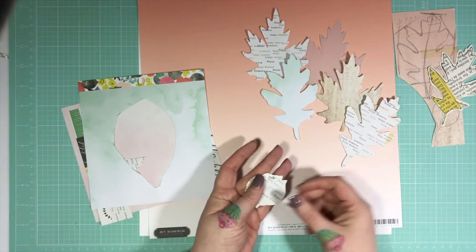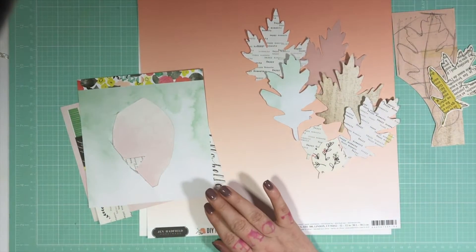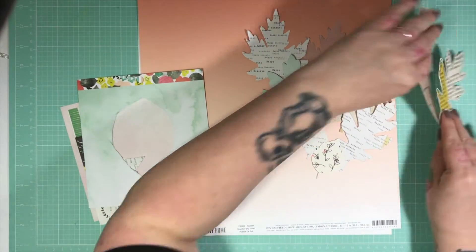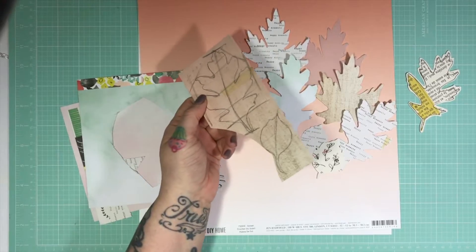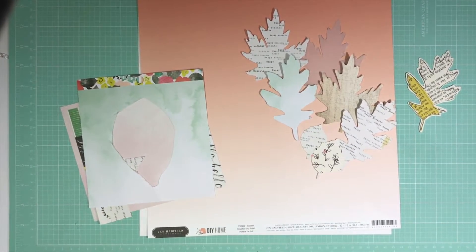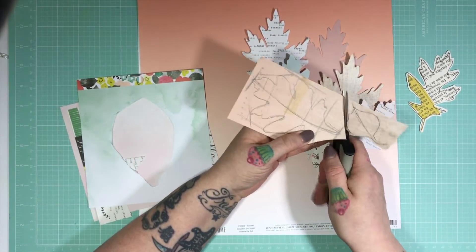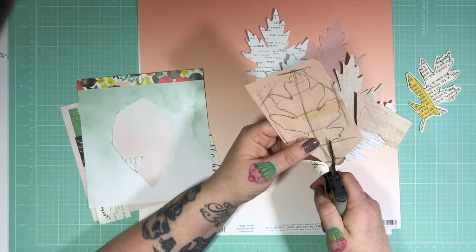I'm just showing you here that I have chopped and fussy cut some leaves from those papers to match the leaves that were in the ephemera pack that came with the Gather collection, because I'd already used the leaves on another project. But I really wanted leaves for this specific piece because my son's holding a leaf in this picture.